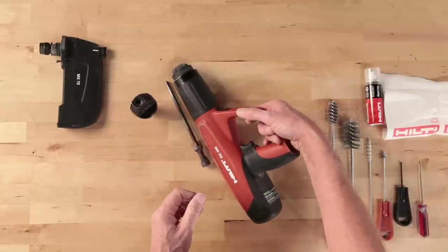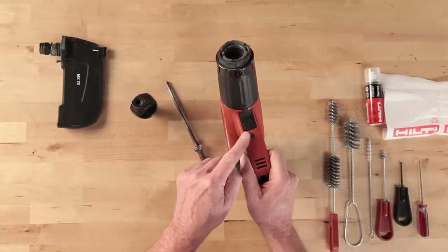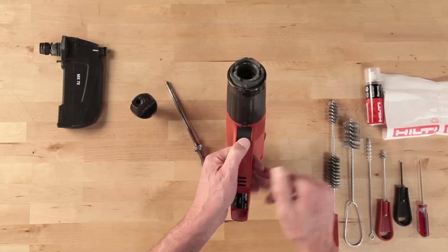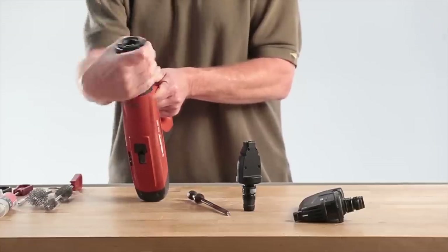Remove the piston guide sleeve assembly. Set the tool on its end, find and press the black button on the trigger guard, unscrew the piston guide sleeve assembly, and remove it from the tool housing or body.